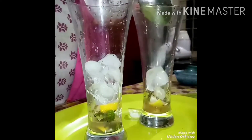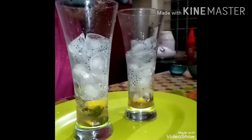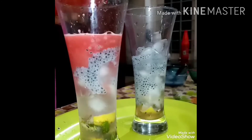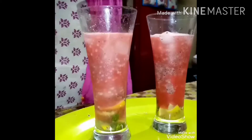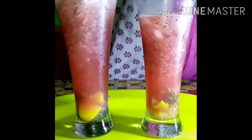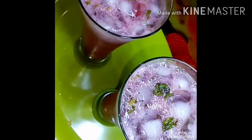Put a little ice cream in the glass. Put some watermelon juice in the glass. Put the juice in the glass.